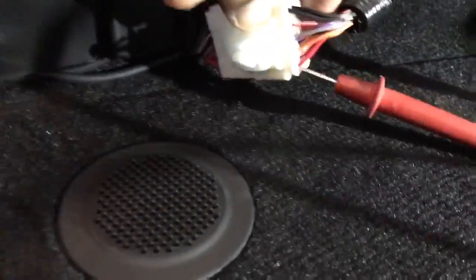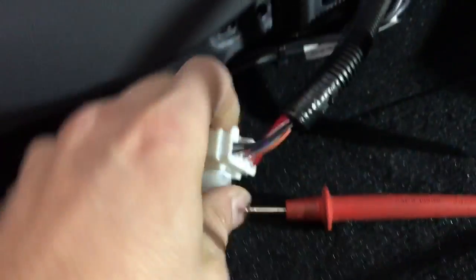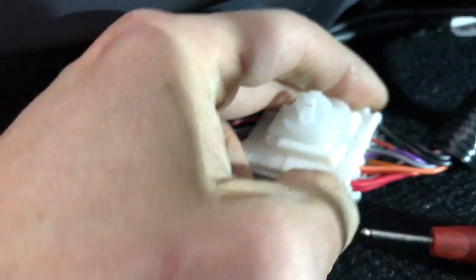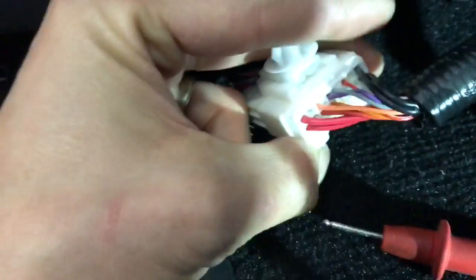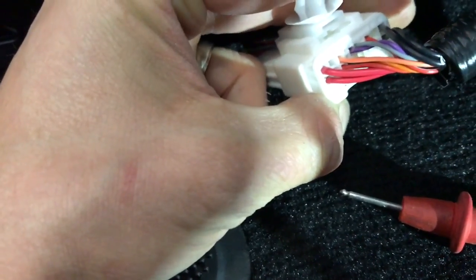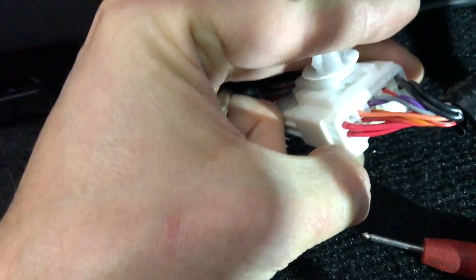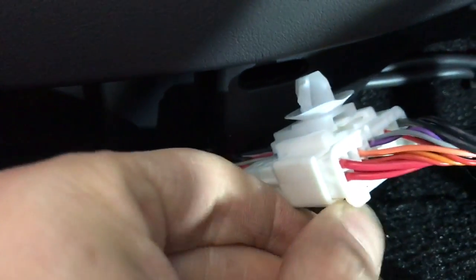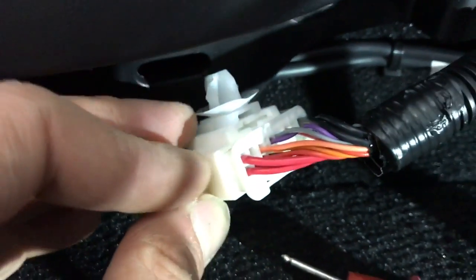Right here in this white plug you are going to have a solid red in the corner pin. I'll even look up close — looks like... I'm not even sure, but it's this corner one with nothing right next to it.